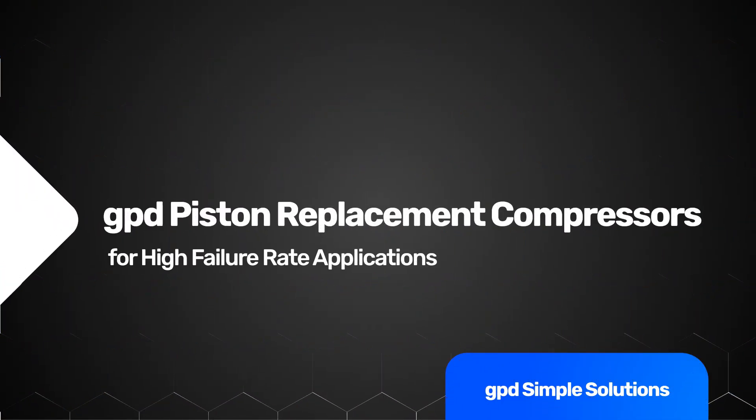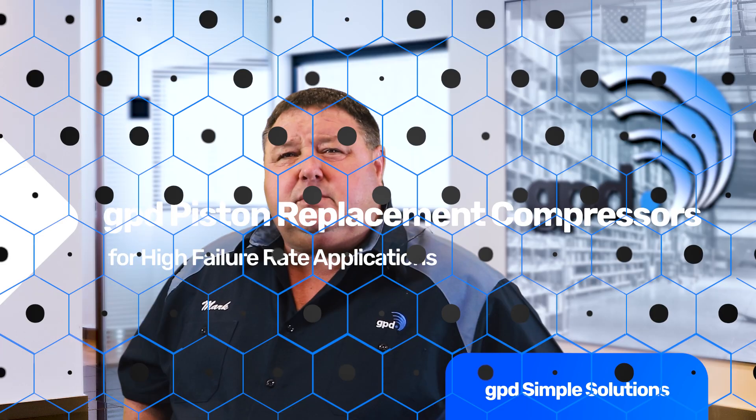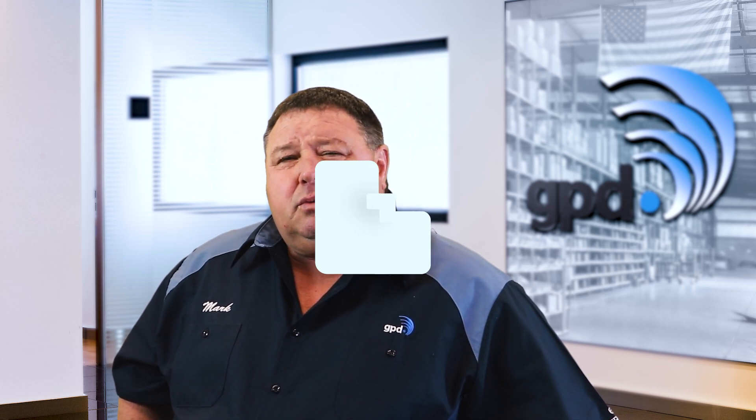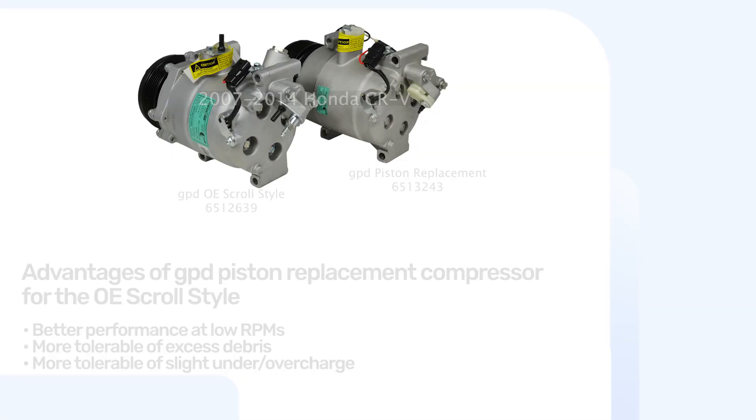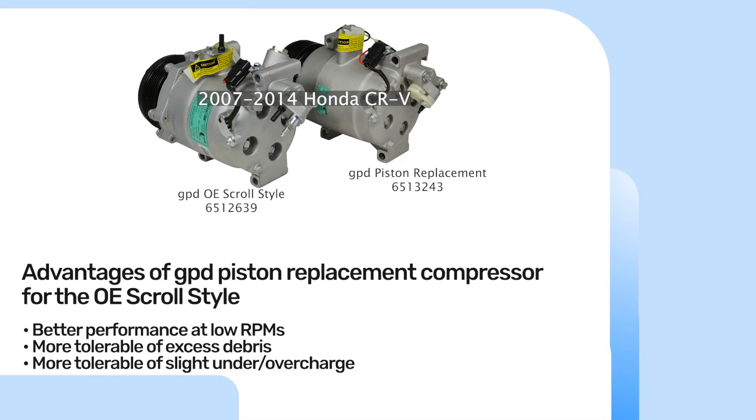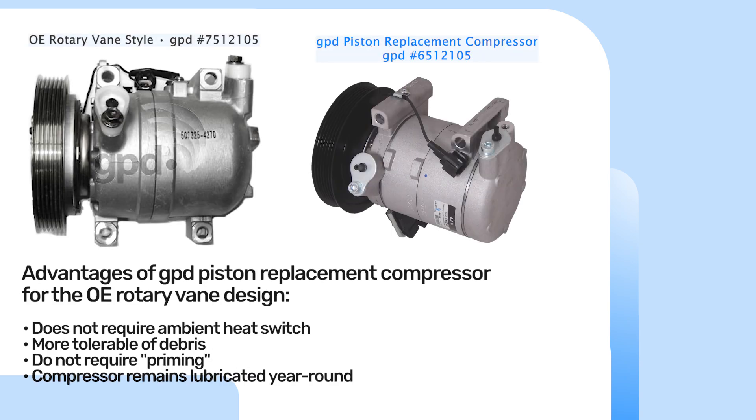As we went through and improved designs of common compressors, we started getting into piston replacement compressors for problem style compressors, like the scrolls and like the rotary vanes. We were one of the first ones in the market to develop these. The piston replacement compressor will give you longer life and more durability. As you look at in the catalog, we offer the scroll compressor and the rotary vane compressor, but in our parts catalog it will also show the piston replacement compressor, and that is something that we recommend.